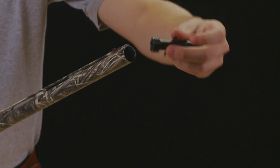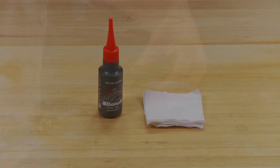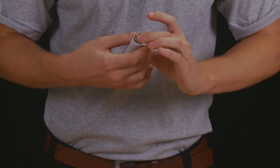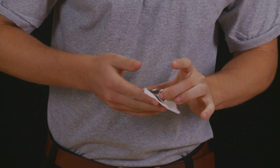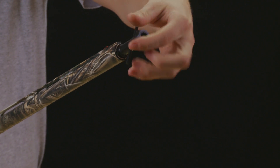Screw the threaded end of the choke tube wrench into the muzzle to clean the threads. Apply a light coat of lubrication to the threads of your desired choke tube and then begin threading it into the muzzle. Use the choke wrench to tighten the choke tube until it firmly stops.